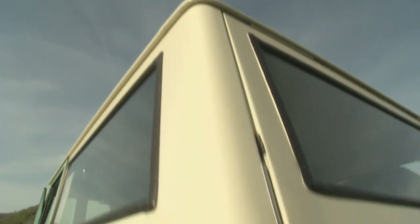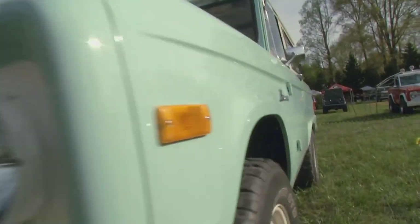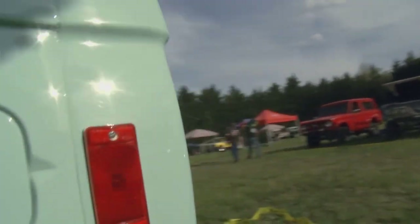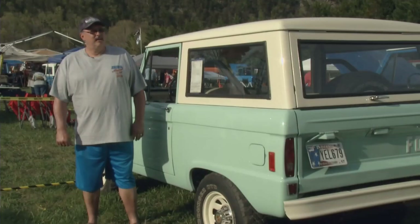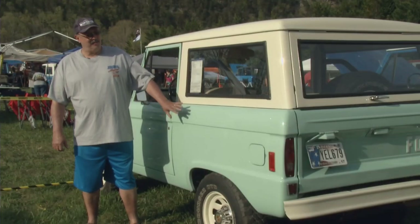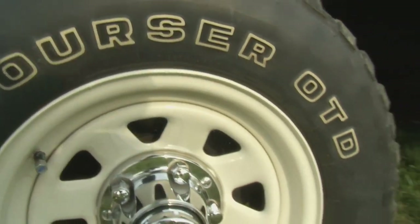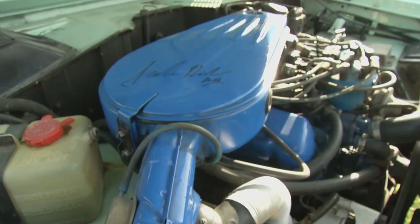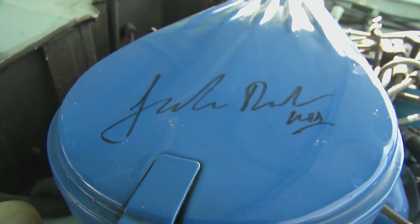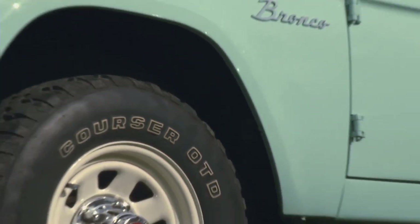My only previous experience with Broncos was this same friend had a 66 — we used to run in the river bottom and show Jeeps where they couldn't go. I just drove it the first year the way it was, with big dents where a tractor had backed into it. Finally I got it too nice for that and now it sits in the garage. I'm kind of what you call a purist — I try to keep everything as stock as I could. I don't go for the cut fenders, the lift and all that. It's like a family member, and I've got a granddaughter I plan on passing it down to.